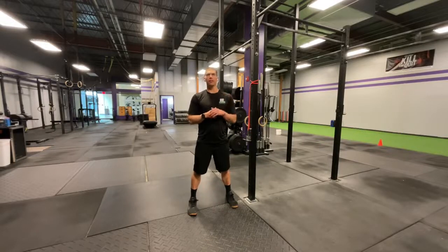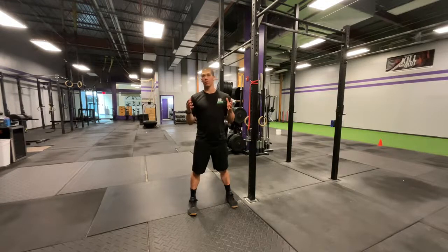Whether it's doing a bunch of handstand push-ups, doing a lot of overhead pressing, riding in the car too long, or maybe just spending too much time at the desk — neck pain comes at each and every one of us at some point in our life.